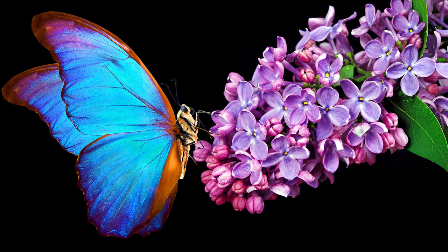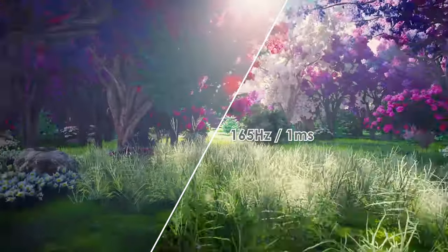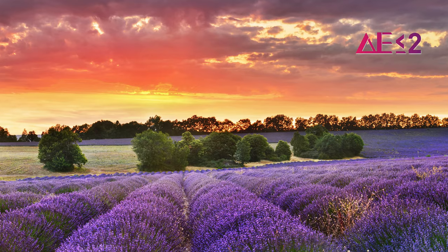Enjoy the best viewing angles and hues with the IPS panel. Fast-moving scenes are clear and sharp with a refresh rate of up to 165Hz.